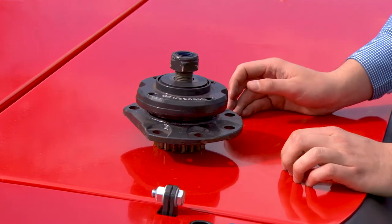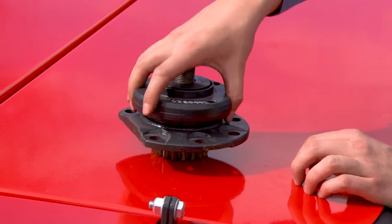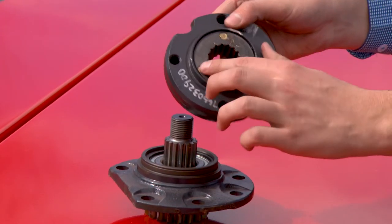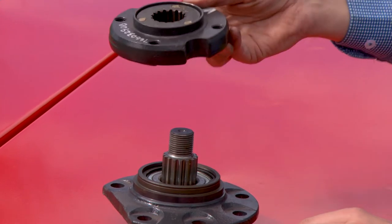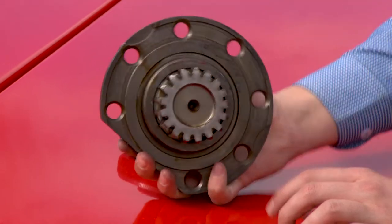The ultimate feature of all SRP mowers is the disc drive safety system. In the event that you hit a foreign object while mowing, you'll shear the brass shear pins, which are around $20 to replace, instead of chipping the teeth on your main module, which is around $800 to replace.